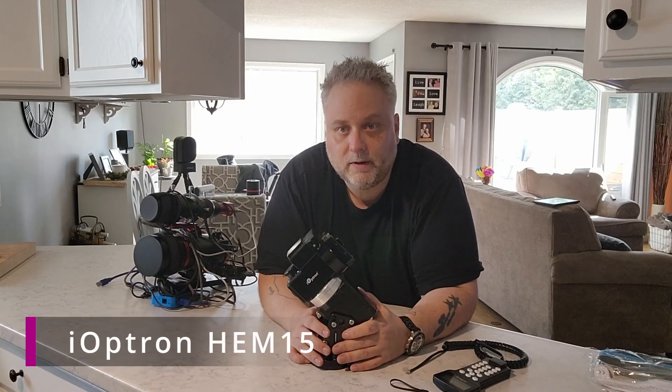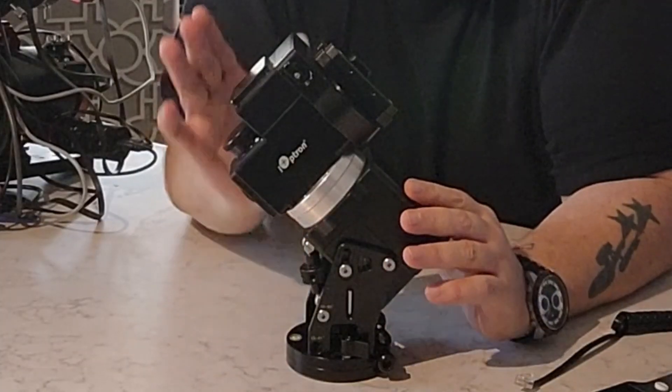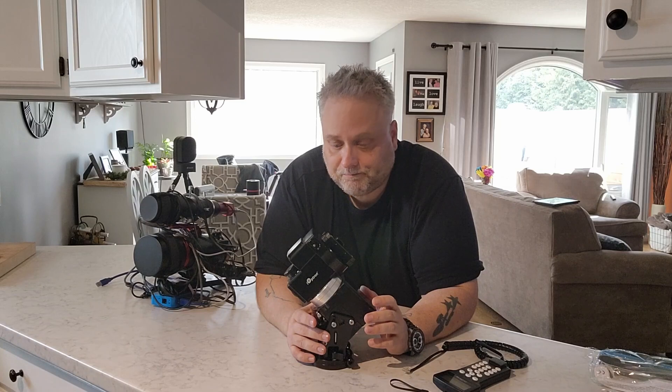This is a look at the Ioptron HEM15 strain wave mount. It's a hybrid model — strain wave in the right ascension and belt driven in the declination. It works really fabulously. If I was to rate it on a scale of 1 to 10, I would definitely give it an 8 out of 10, for two particular reasons that I'll get to later in the video. Suffice to say this mount has performed excellent, really well.